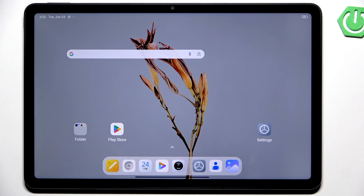Hi everyone, in front of me I've got a Redmi Pad 2 and let me share with you how to soft reset this device.